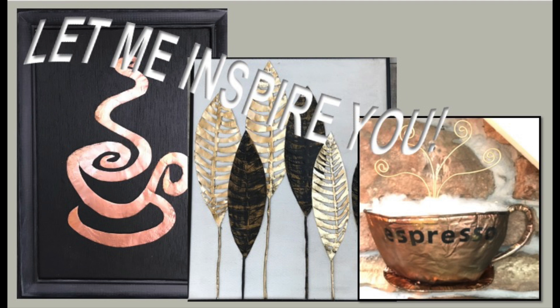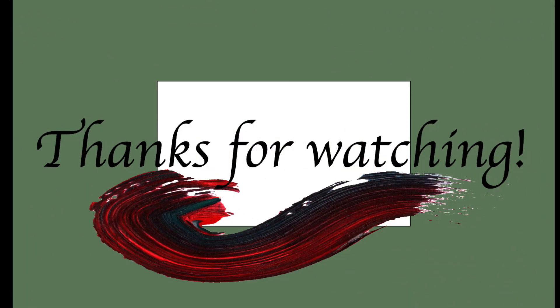Now it's time to head on over to my description box and hit that playlist link to this collab for more inspiration. Thank you so very much for watching. See you soon again in my next one. Until then, take care. Bye!